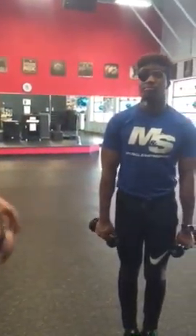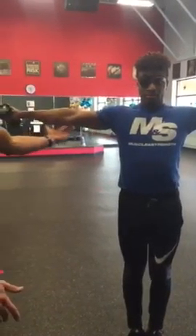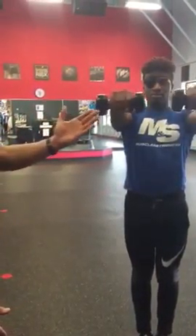So demonstrate a good one or two for us real quick. He raises it up to the front in control, locks it out to the side, lowers it, right back up, back to the front, and then right back down.